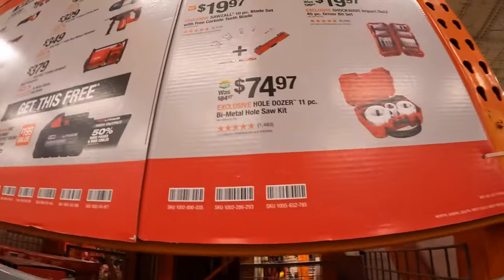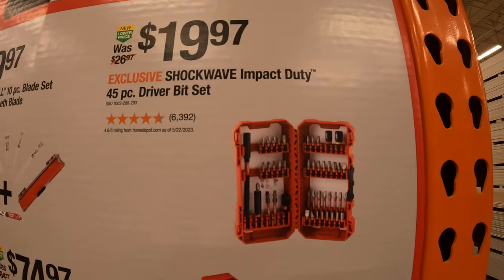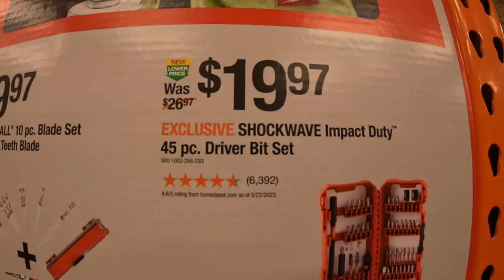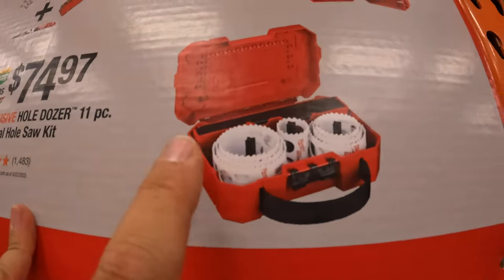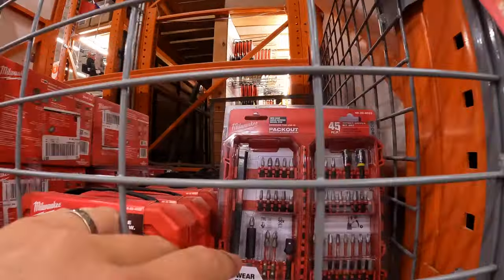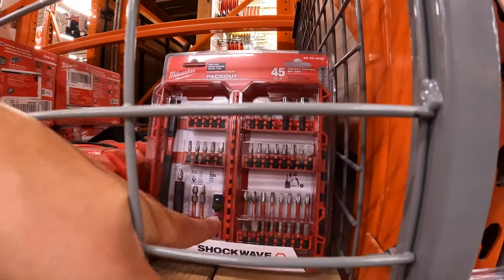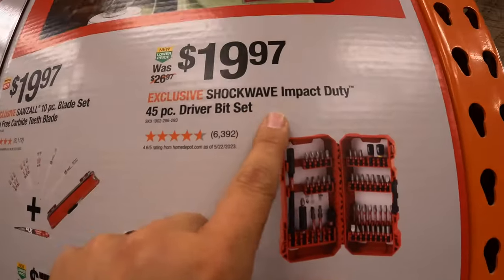They do have for $19.97 the 10-piece blade set with free carbide teeth — the free carbide tooth blade. And also for $19.97 you get the 45-piece Shockwave Impact Duty driver bit set. Or for $74.97 you get the 11-piece bi-metal hole saw kit with a carrying case — I like that this kit comes with a case. And there is the Packout Shockwave for $19.97 — it's the Packout module tool storage system.